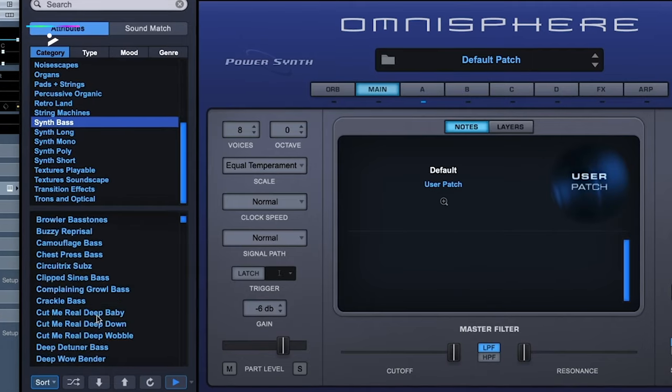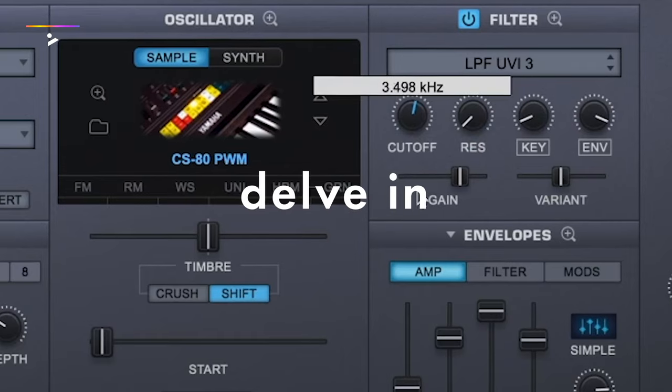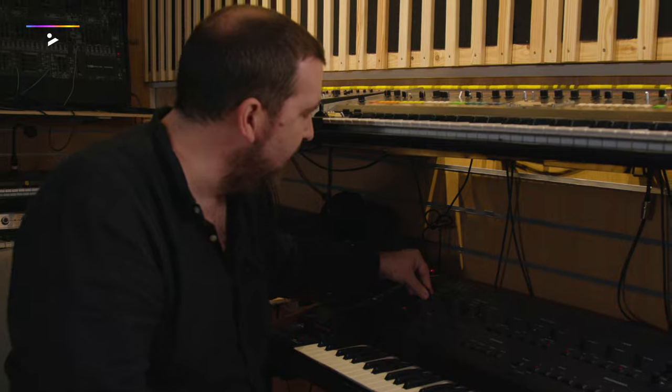It's really easy when you're using your soft synth to hit a preset and kind of live with it. What's important is to delve into that preset, get into the heart of the machine and start to understand how the synth works.